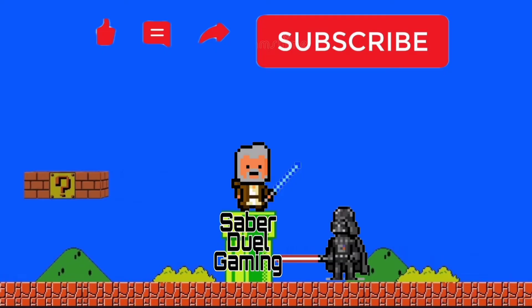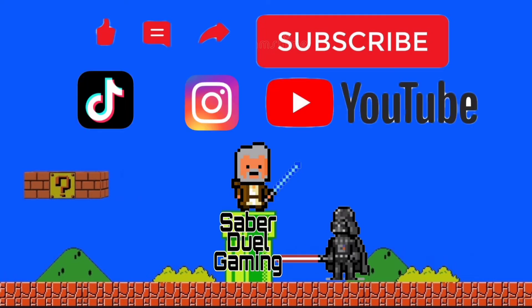Thanks for watching. If you'd like more LEGO Star Wars reviews, give me a shout down below. I'm not too sure about these yet, so feedback is definitely appreciated.